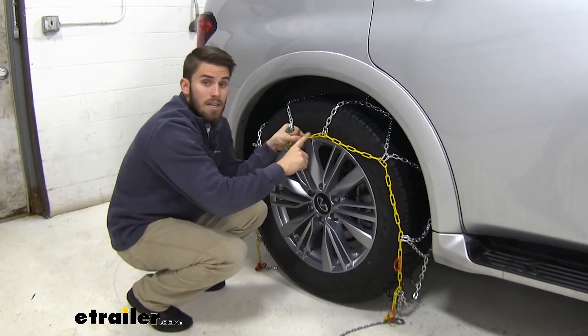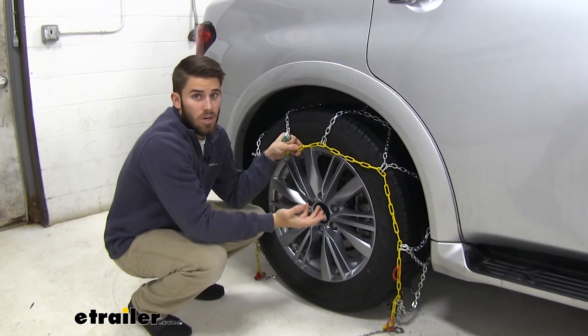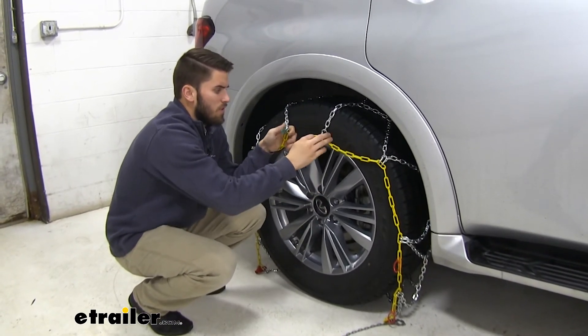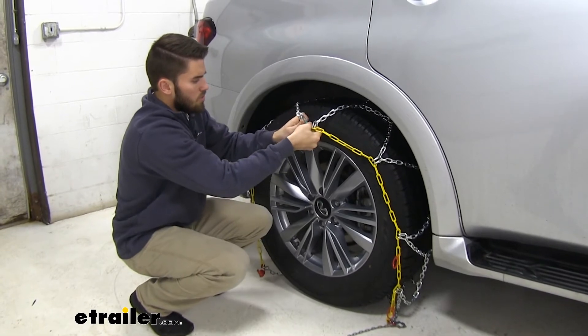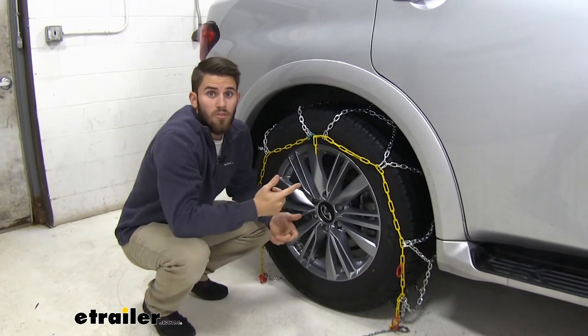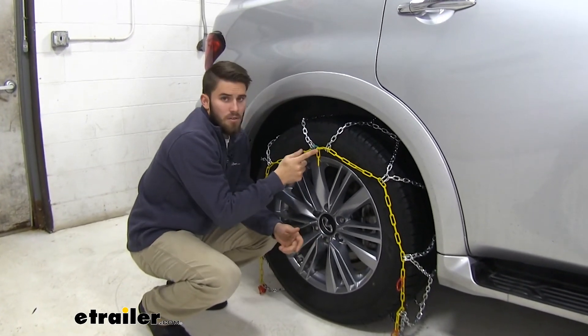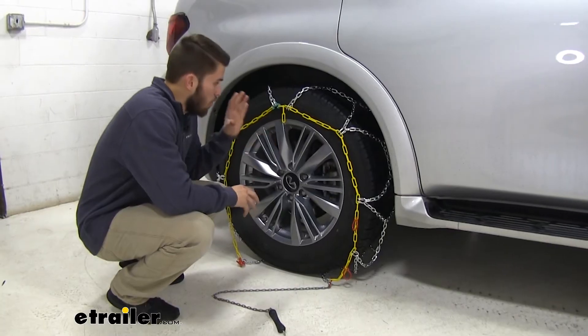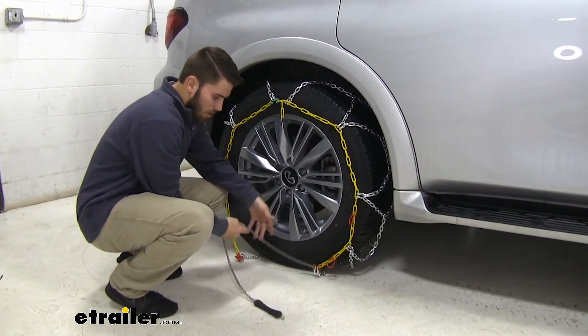On the top we need to make the first connection. You can see we have these three yellow links right here — this varies based on the size of your tire. With this Infiniti, we're going to go to the third one to make sure we get a snug fit. If you go with the third one and find it's too tight, just backtrack a little and move to the second or first one.